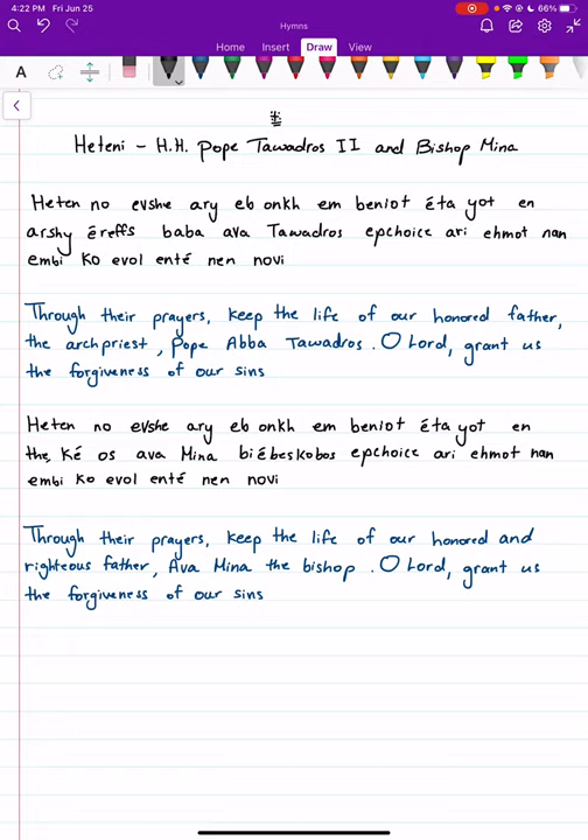Hello everyone, today we will be learning the final two Hiteni verses. The first one is for His Holiness Pope Tawadrus II, and the second one is for His Grace Bishop Ambemina. I've color-coded the verses with black being Coptic and blue being the English translation.